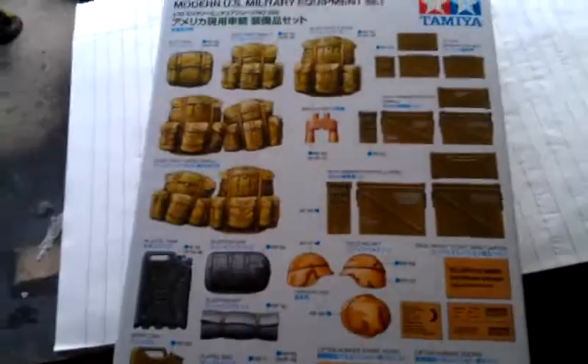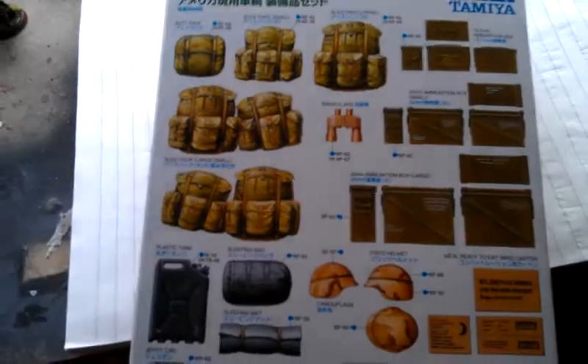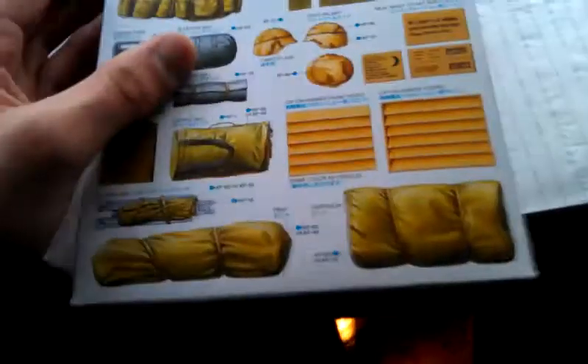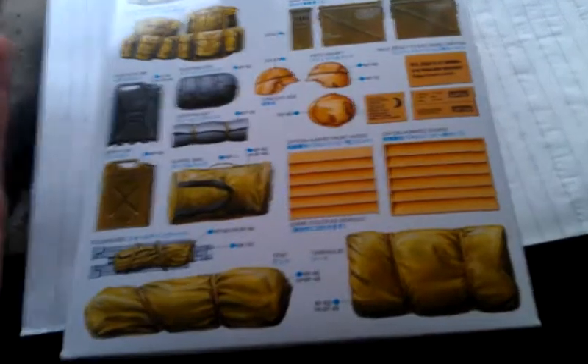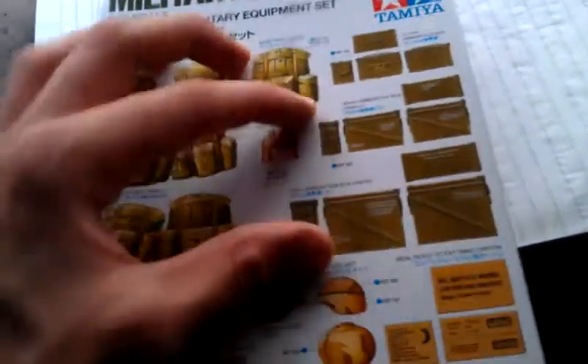Hey guys, today I'll be doing the unboxing of the Tamiya Military Miniatures 1:35 Scale Modern US Military Equipment Set. This set basically comes with jerry cans, ammo boxes and kit bags. It cost me £9 with free postage and packaging off eBay, and the only reason I wanted this was for some of the kit bags and mainly the ammo boxes.